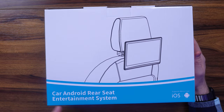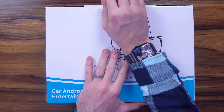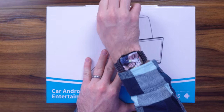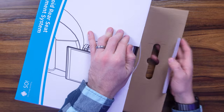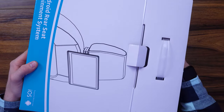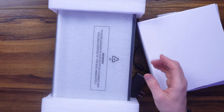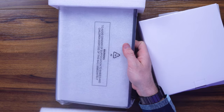This is the Car Android and iOS rear seat TV entertainment system. It's a 13-inch 4K monitor to be able to level up your traveling, level up those times at the beach, or even if you need something portable to connect to your laptop. It comes with a myriad of different products to hook it up to your car, and we will demonstrate all of that.